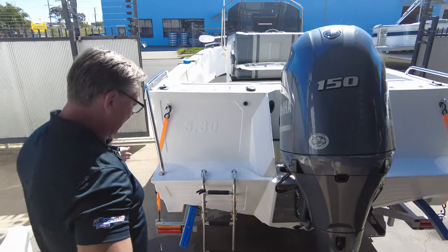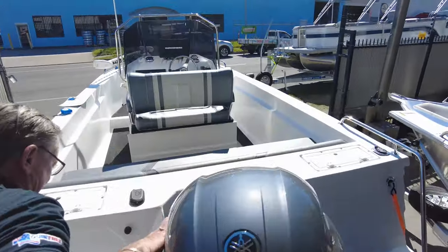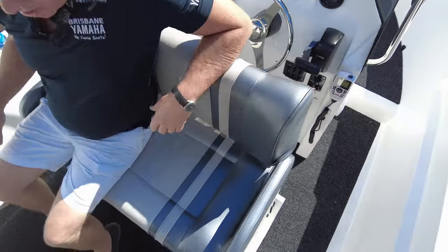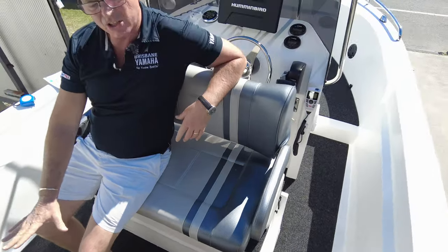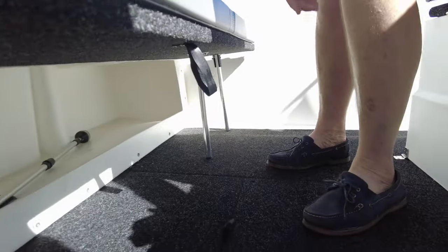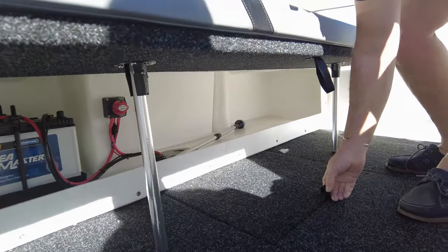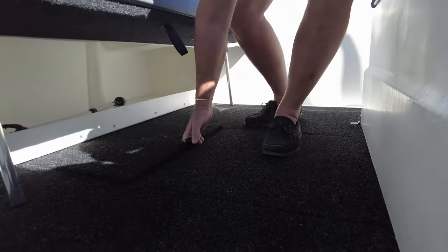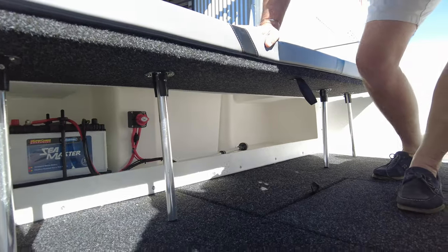There's a folding ladder here — hop inside. This is a serious seat, you know. There's a rear lounge that you can sit in, folds down, you can get your feet underneath it. And if you look under there, you can get in underneath the floor — there's a kill tank to bleed fish out in. You can see inspection hatches, it's all very neat.